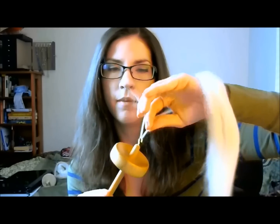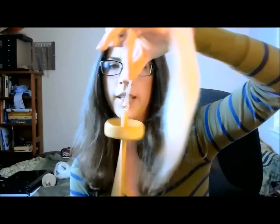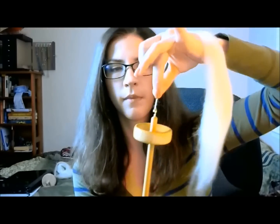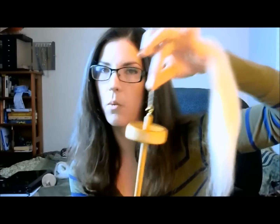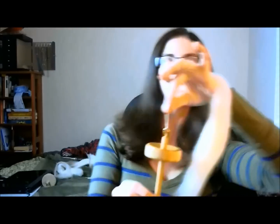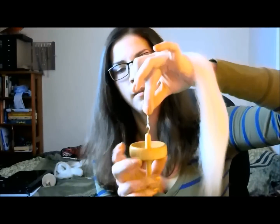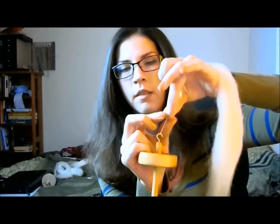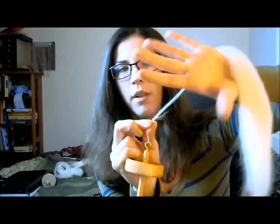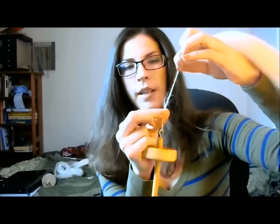Hook it again, connect that end to itself and twist. That is way over-twisted, which is what we want when we're starting out — this is the trickiest part. You're going to use this hand to stop the twist from crawling up into the rest of your fiber.